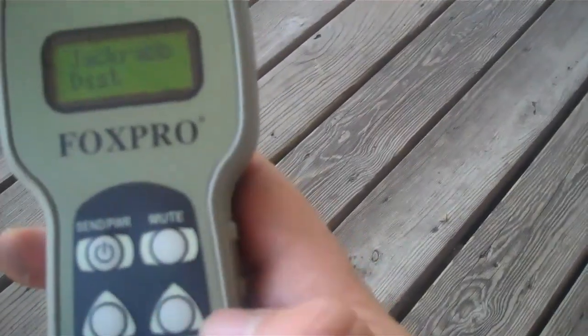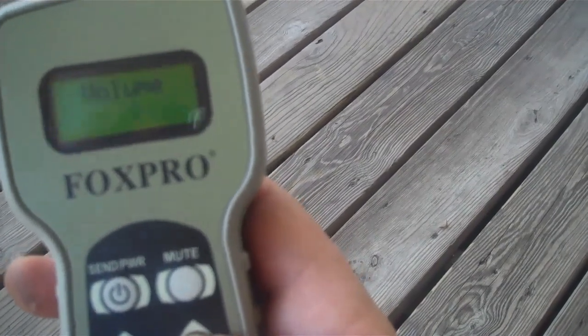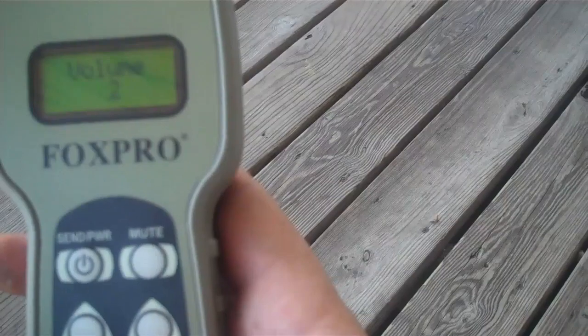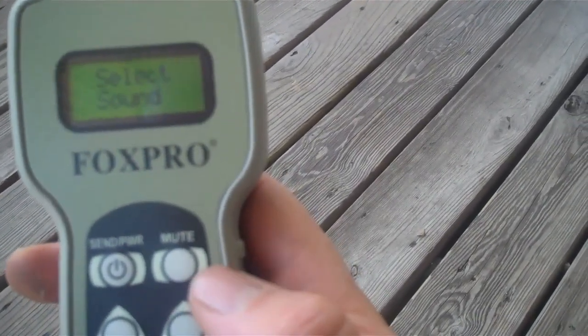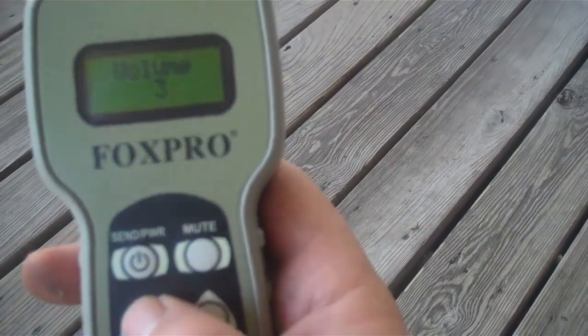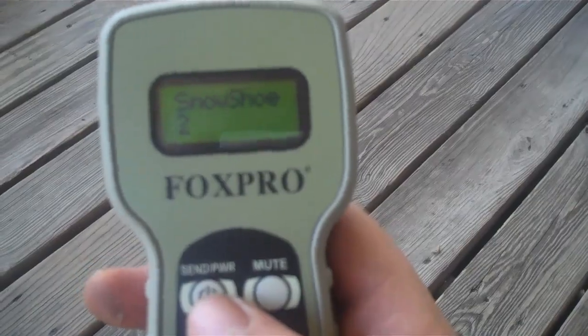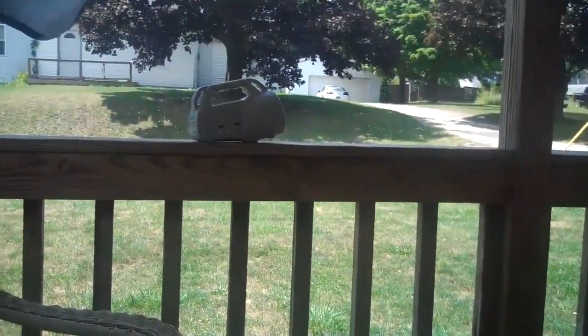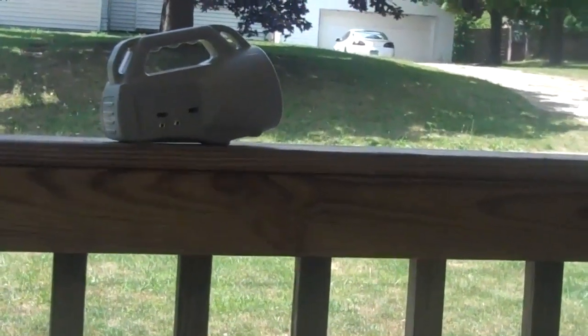Let's try one out — let's do jackrabbit in distress. It's got five volume settings: one, two, three, four, and five being the loudest. We'll put it on two, and then all you've got to do to make the sound work is hit send, and the unit starts working — which I have laying way over there.